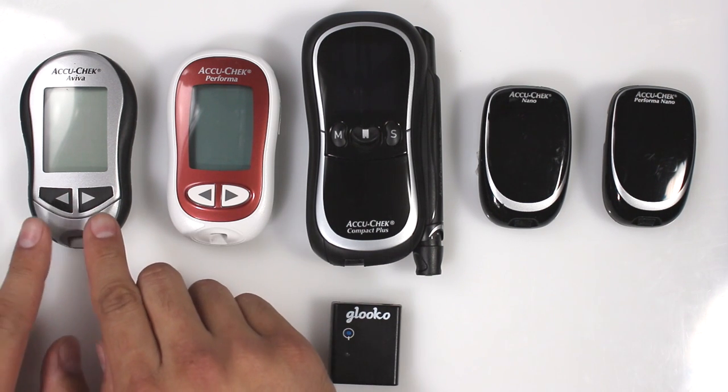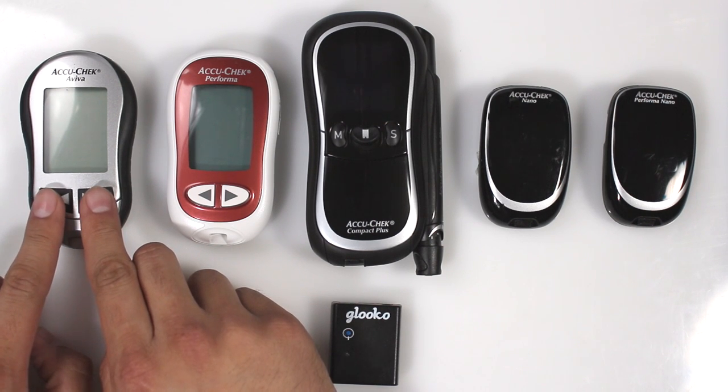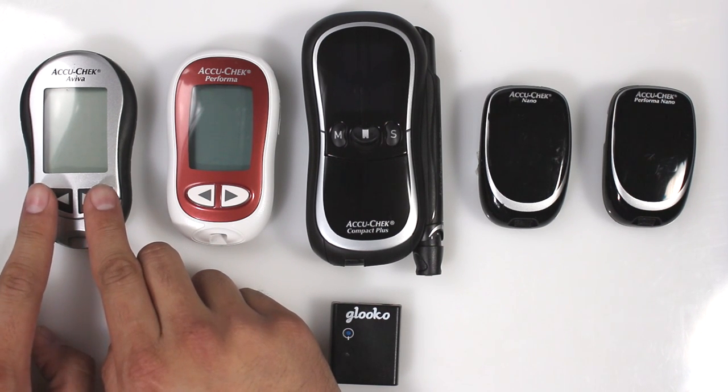To put these meters into Data Transfer Mode, press and hold the left and right arrows for 2 seconds until you see a Sync icon appear on the screen.